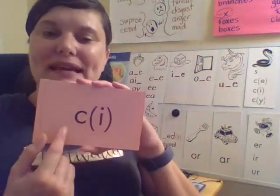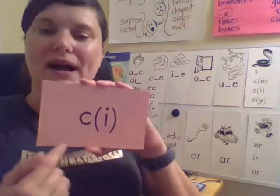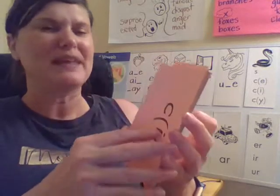Remember, C says k or s, and it makes an s sound if it's before an E, I, or Y. So this says s — your turn, good job. Like in the word city.